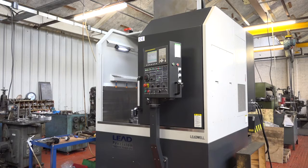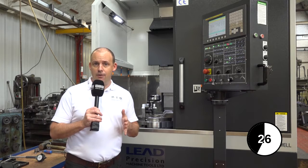Also, the footprint of these machines is far smaller than a horizontal lathe, meaning you can get more spindles in a working area environment.